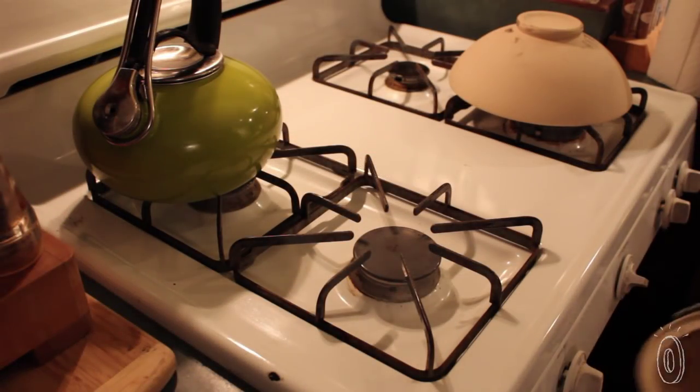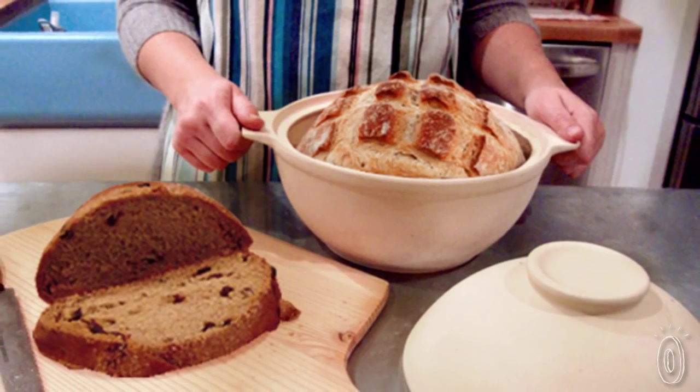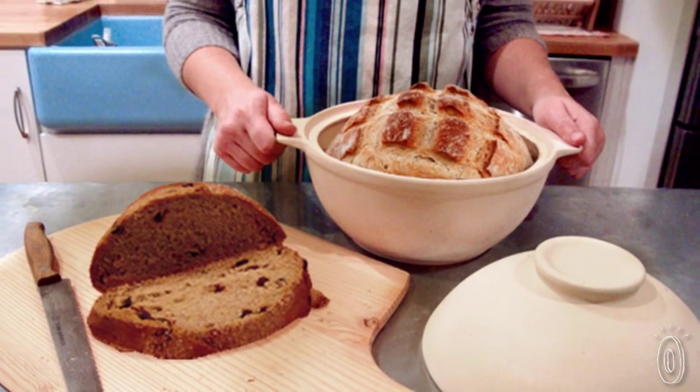We first offered the covered bread dome here on The Grommet, and our audience gave it high marks. The curved sides force the dough to rise upwards, leading to a nice round loaf.